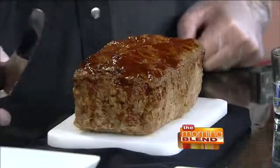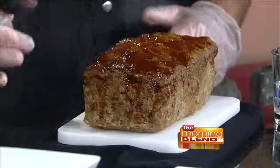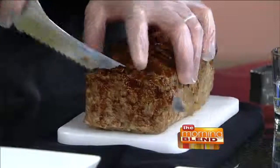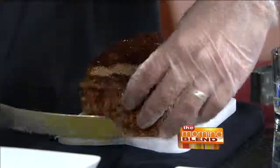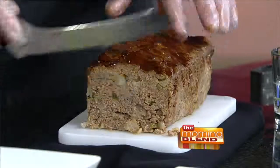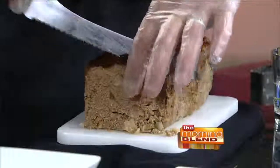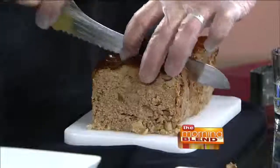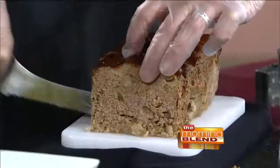For our bison meatloaf, we make it up a little bit ahead of time, and then we're going to finish it off in a pan. A lot of people like the end cut — you can specially request it. You can see here that we have green peppers, a little bit of onion inside, all cooked together. We're going to cut this into two pieces about four ounces each. We don't put ketchup in there, but we do baste it with a little bit of barbecue sauce and finish it in the oven.